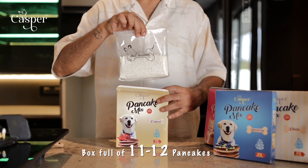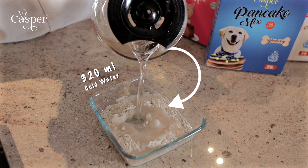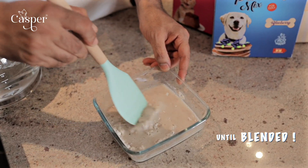You just have to open the packet and let the warmth fill the air. Add water, a simple gesture that speaks volumes. Then just mix, blending moments of joy and companionship.